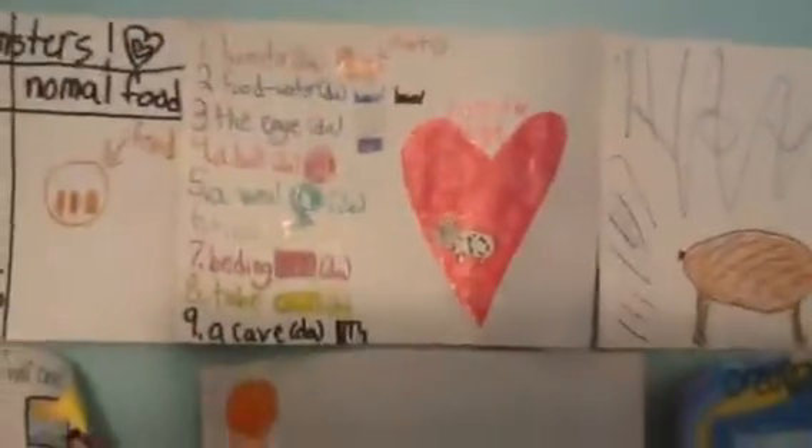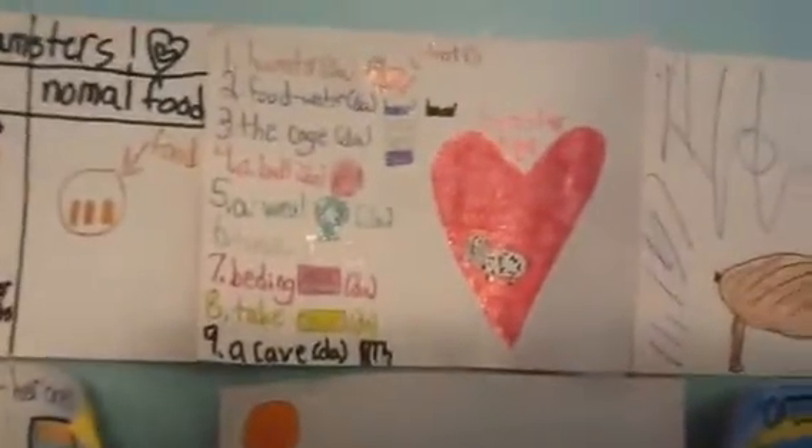Next — I'm sorry if it's a little shaky — next is things that you need. So first is a hamster, then food and water, then the cage, then a ball, then a wheel, then treats, then bedding, then a tube, and then a cave.